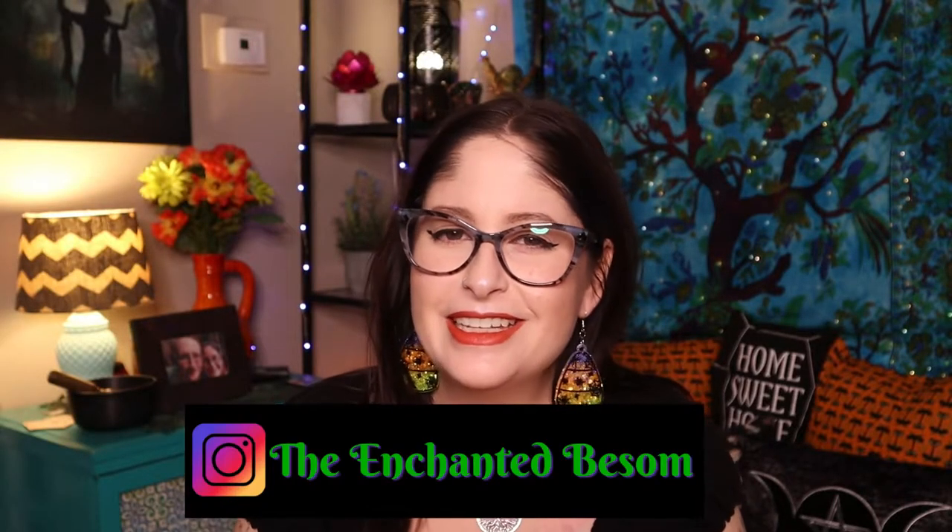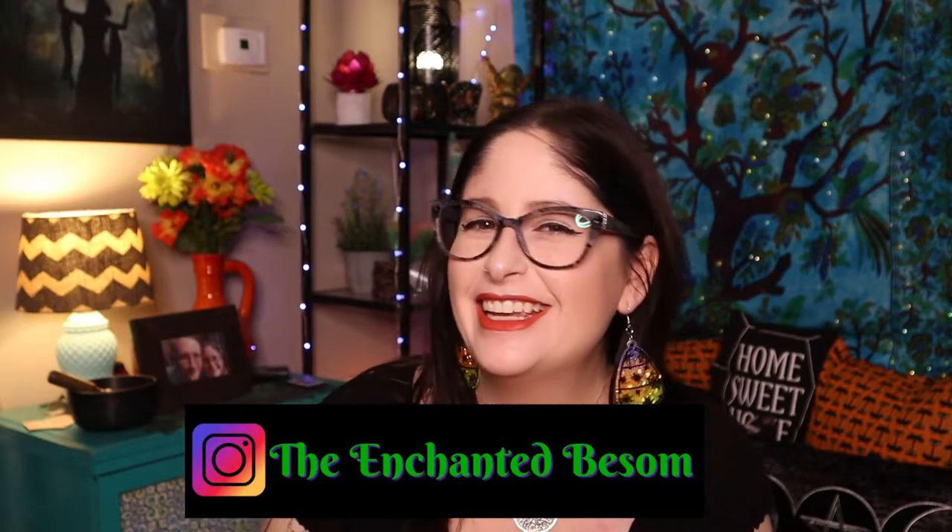Hello everyone, welcome back to another video on The Enchanted Basin. If you're new here, hi, I'm Jenny — nice to meet you! I like to do videos that are Halloween or witchy oriented, Cat Lady Box unboxings, vegan taste tests, craft and sew videos, and chronic illness awareness chats. Shout out to all my fellow spoonies! I do videos every single Monday and Thursday, so please consider subscribing and hit that bell.